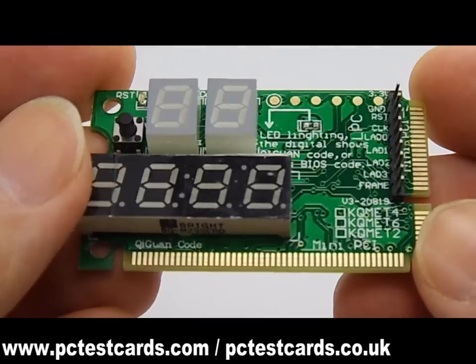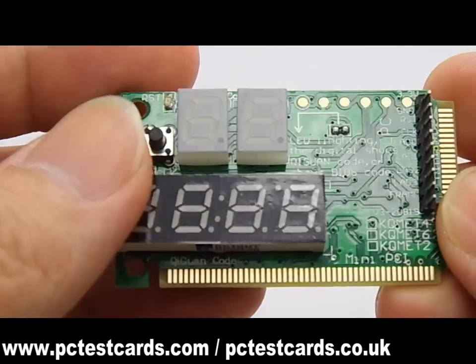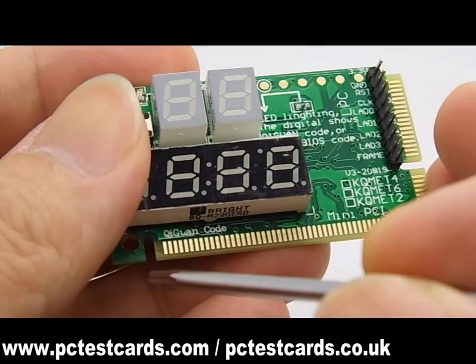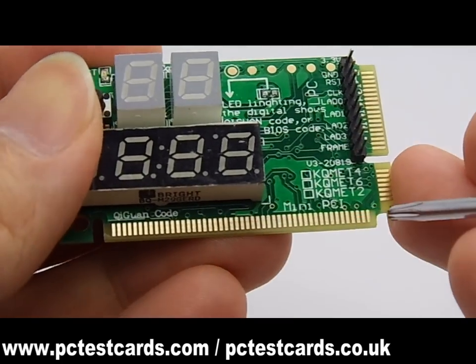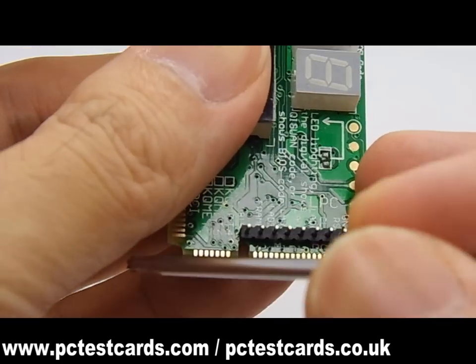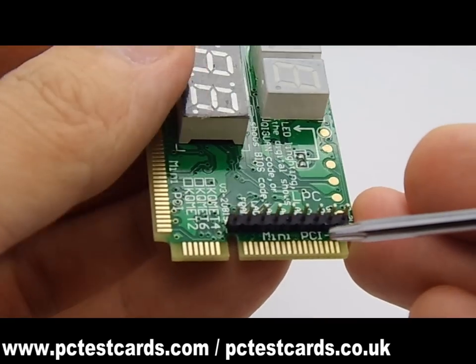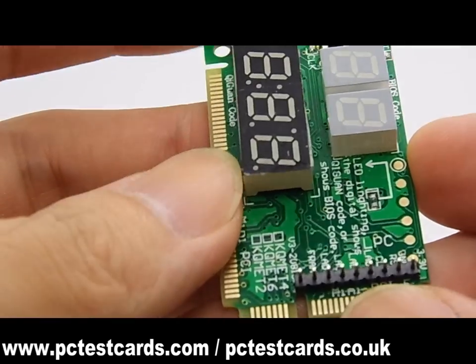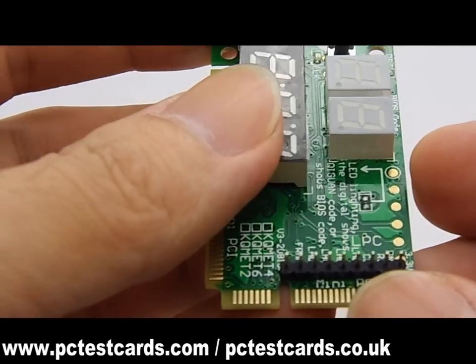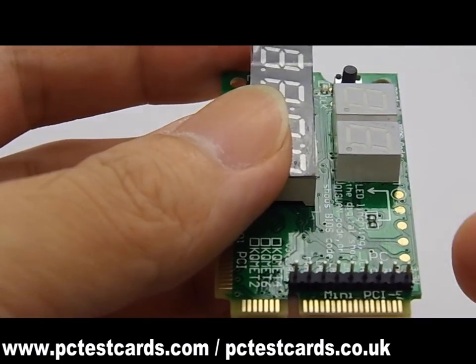This laptop diagnostic card comes with different types of connectors for earlier and newer laptops. The wider mini PCIe connector is for earlier laptops, and the smaller mini PCIe Express connector is for newer laptops. We simply swap the laptop's Wi-Fi card with this diagnostic card and then power on the laptop to let it automatically scan the motherboard.